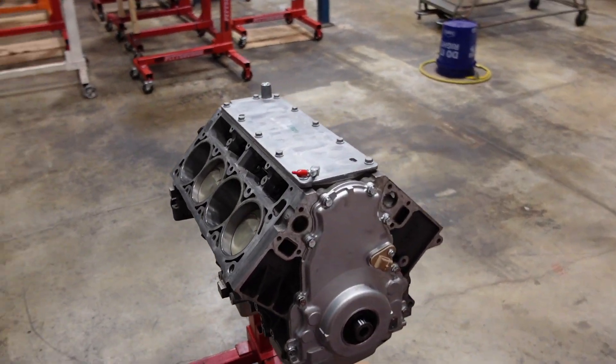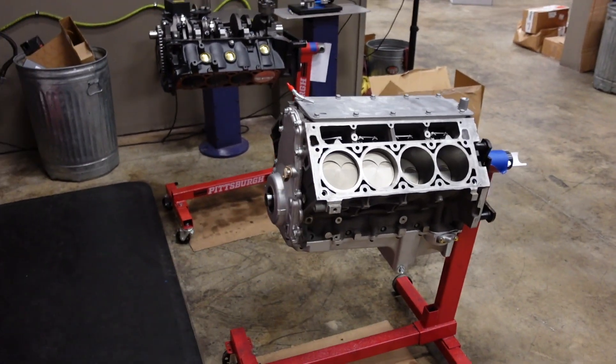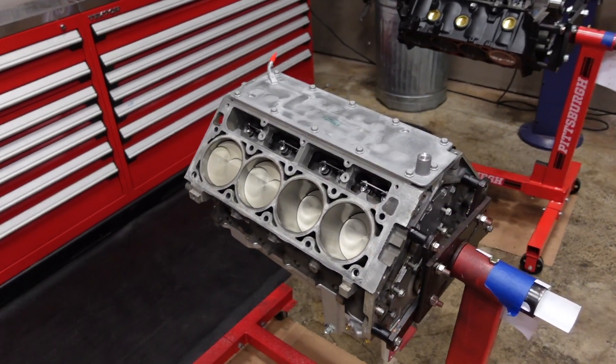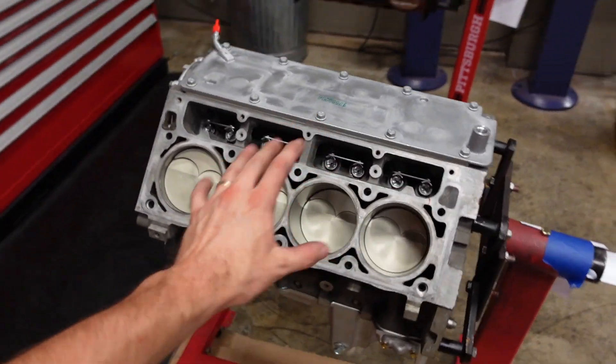There you go — that is a fully assembled 416 cubic inch 6.2 LS3 short block, rebuilt with our Smedding fully forged internals, camshaft, lifters — pretty much the catalog. This is going to be a really nice engine combination. In next week's episode we are going to install the cylinder heads to feed the air that this monster is going to demand. Thank you so much for hanging out with me today. Please like and subscribe if you haven't already, and we'll see you next week.